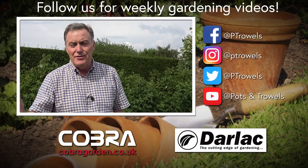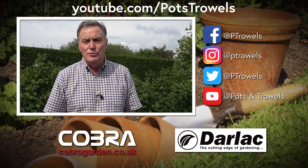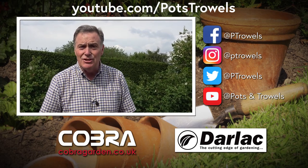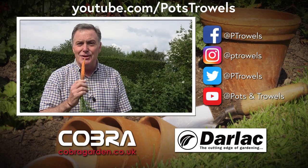Well thank you for watching Pots and Trowels. Remember you can find everything that we've done over the last couple of years on YouTube and Facebook. Next time we'll be back in the veg plot doing a few jobs and catching up, but for now I'm going to enjoy a freshly pulled carrot to nibble on. See you soon, bye!